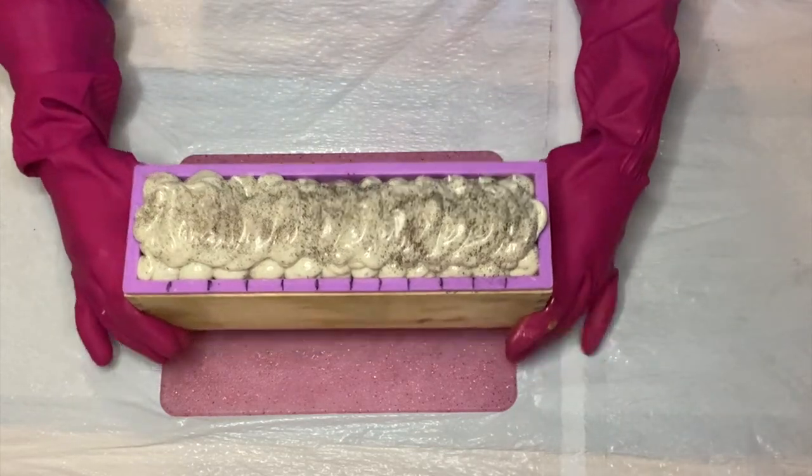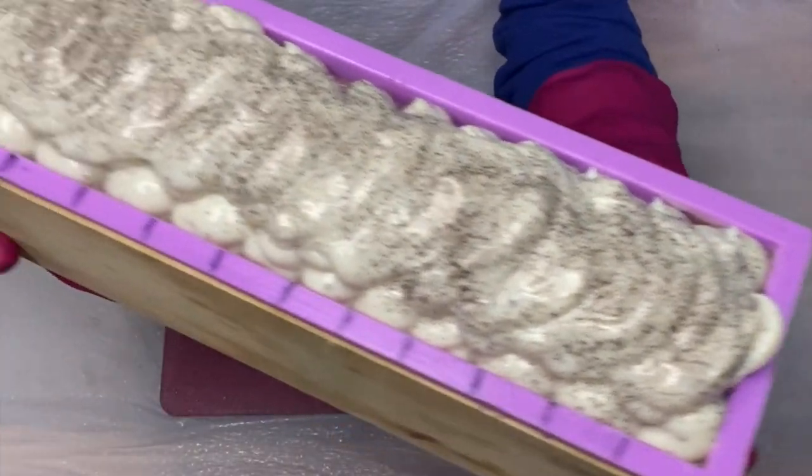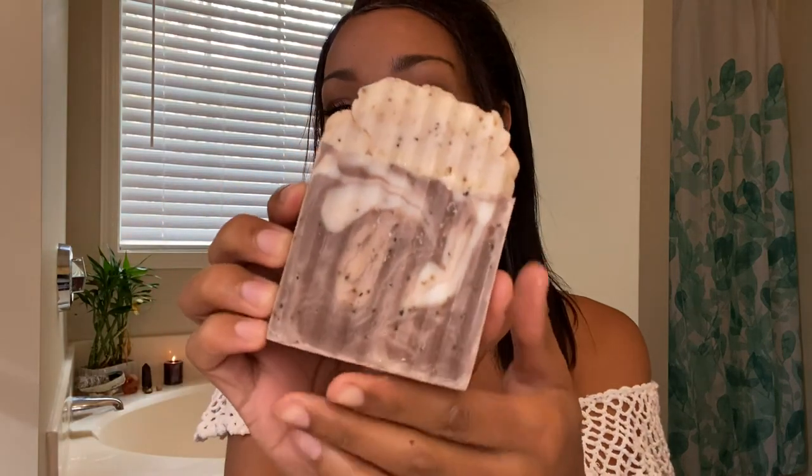And that is it, guys! For all the coffee lovers out there, here is Peppermint Mocha. I loved how this came out. All of my bars are really different — each one that I cut came out with its own different swirls and patterns, which was one thing I really loved about it, plus the smell. I'm a very big coffee drinker, so doing this soap was definitely one of my favourites.